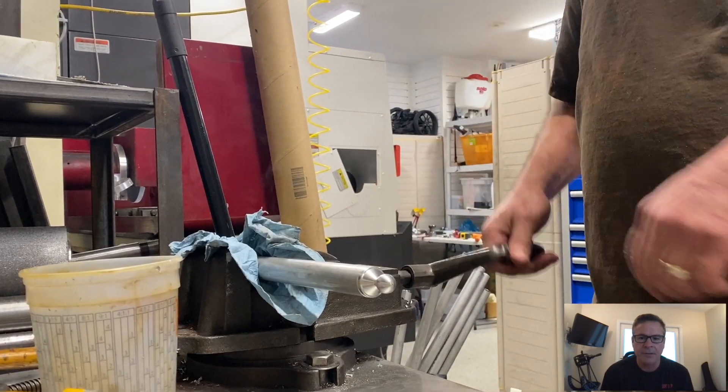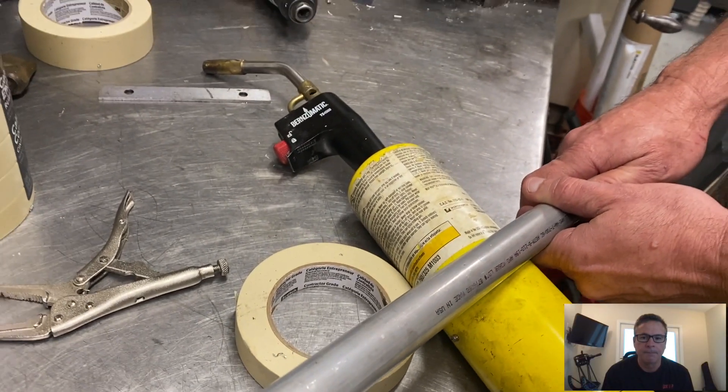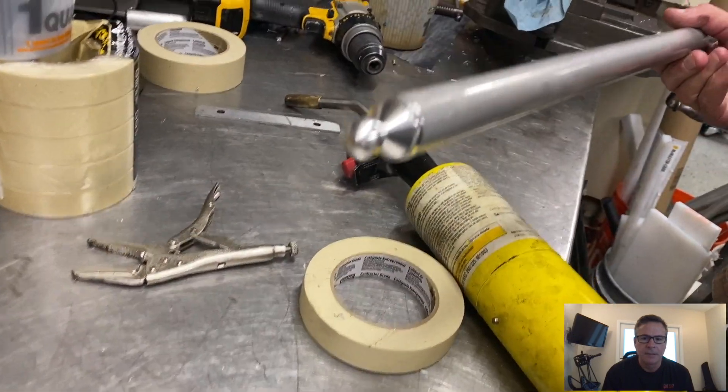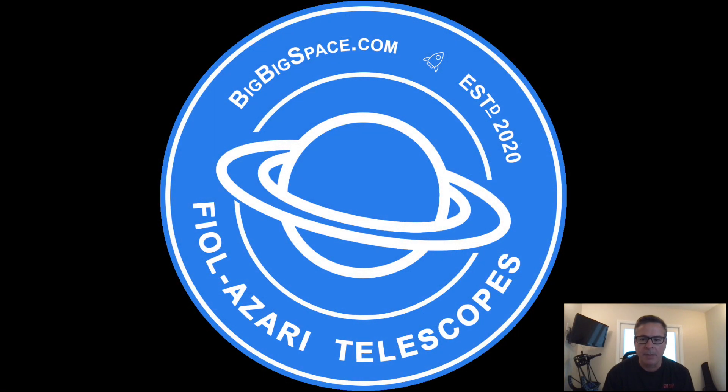Here's the finished product. Enjoyed it — see you guys soon, we'll be coming up with more videos shortly. Bye.